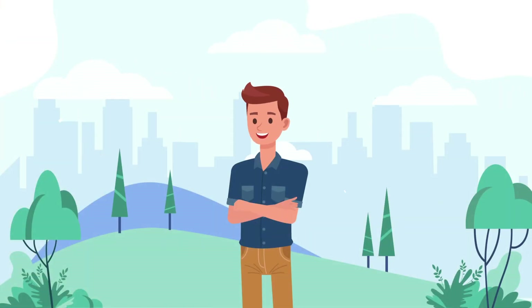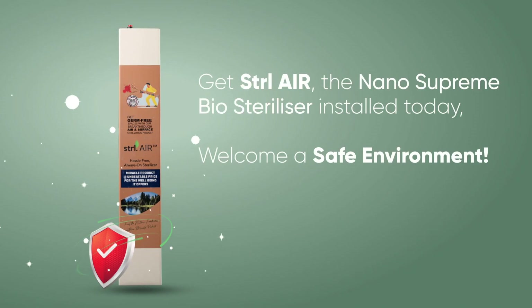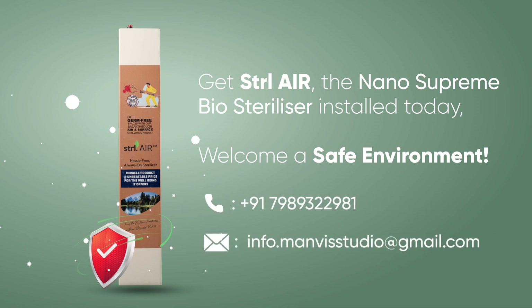Breathe fresh, live free. We make sure you are safe. Get Steril Air, the Nano Supreme Biosterilizer, installed today and welcome a safe environment. Call us or write to us to get your own Steril Air.